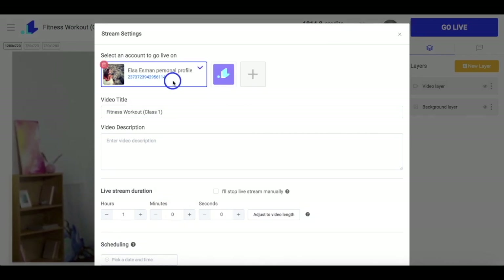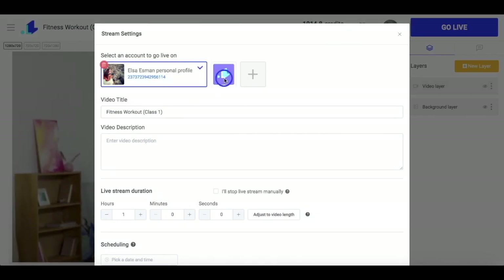Here I have my Facebook and YouTube pages connected. By clicking on the plus icon, you can add more Facebook or YouTube pages to which you want to stream at the same time.